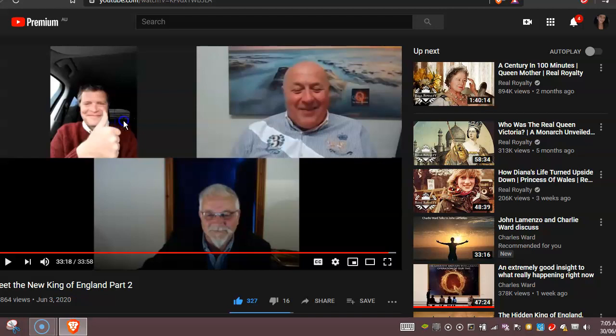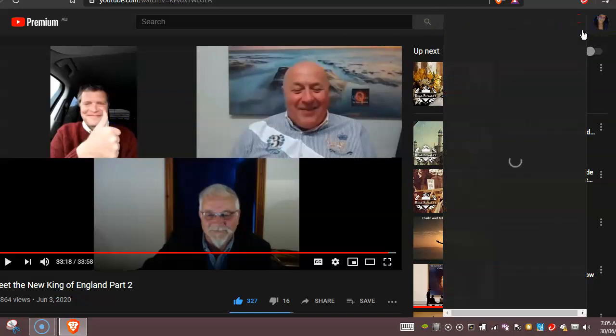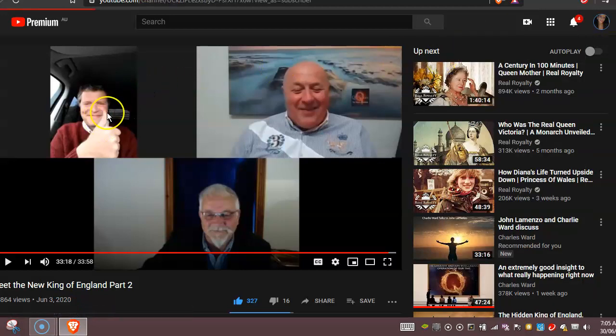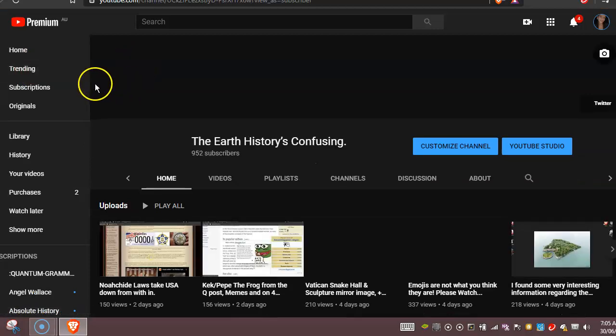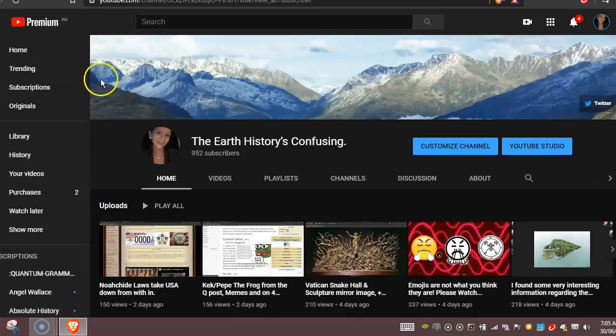The other thing I noticed is on my mobile phone now I've got a dot on my channel on my home page, and it's really weird. Has anyone else got anything like that happen to them? It's like up in here — there's a little black dot. Why would that be there? What's going on? Why is this happening? I've messaged YouTube and they've got no answer for me at all.